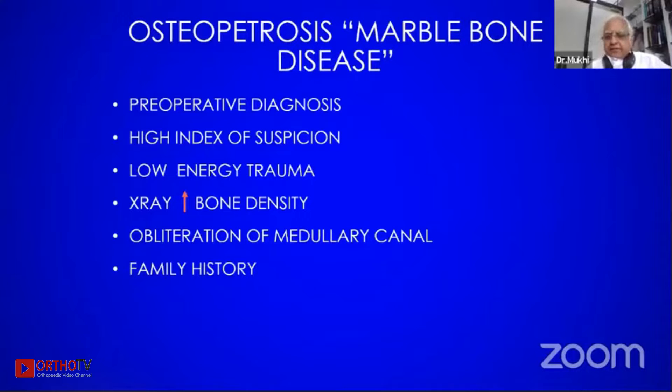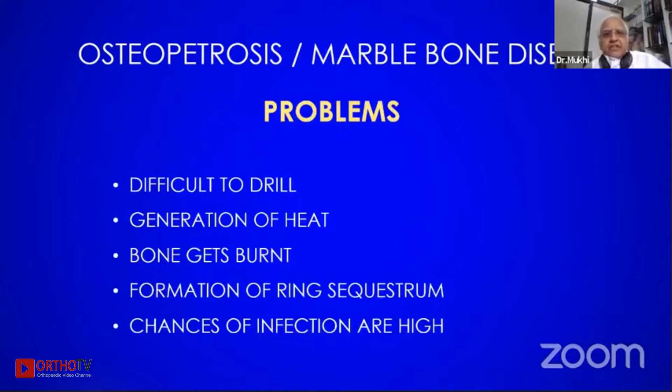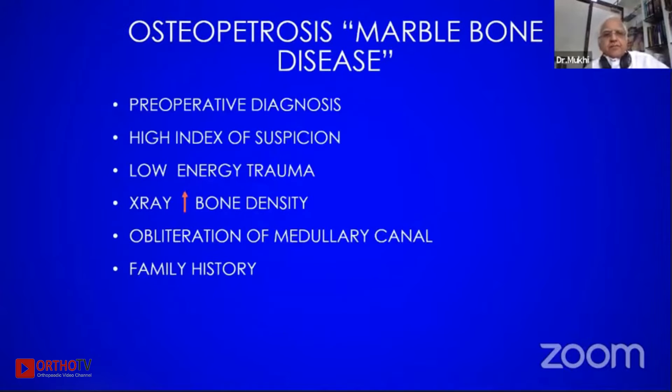You have to have a preoperative diagnosis, a high index of suspicion, low energy trauma. X-ray shows an increased bone density and there is an obliteration of the medullary canal, with a strong family history.